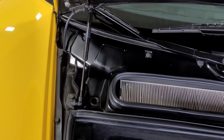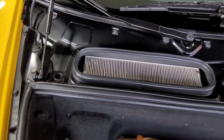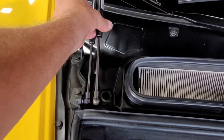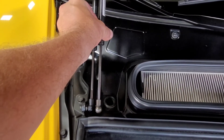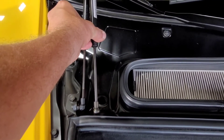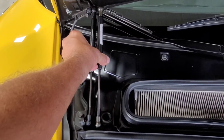I have my trunk open and there's the old lift strut, and here's the new one. Little different ends on them, but the length is the same - so that's the biggest thing. These actually come in different weights. The original one is 200 newton meters, which I'd have to look up to see what that is in inch pounds or foot pounds, but the biggest thing is the length.